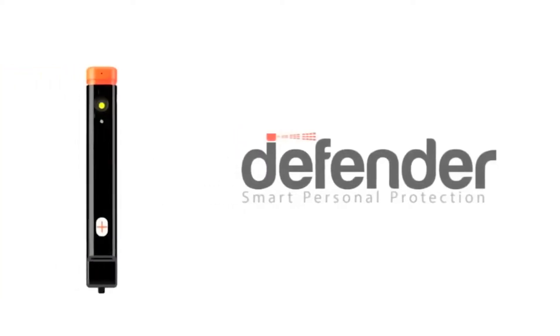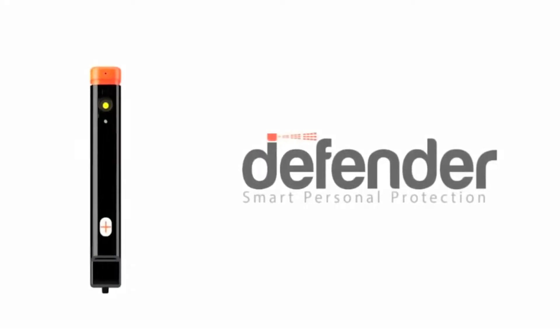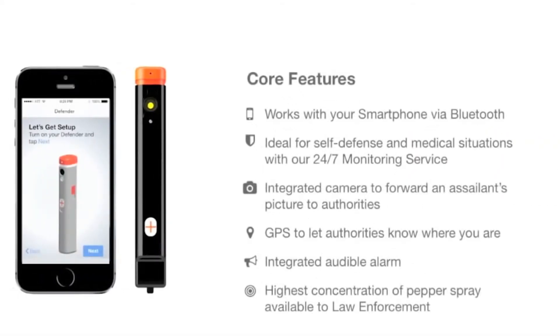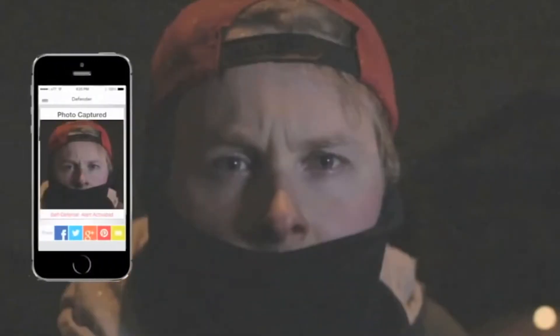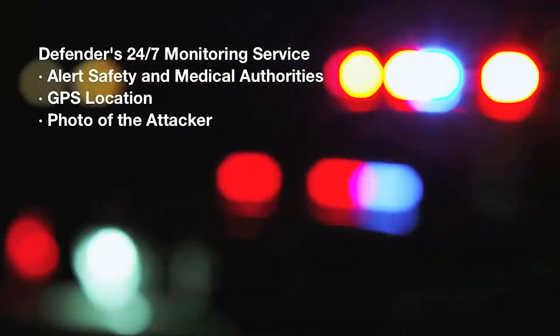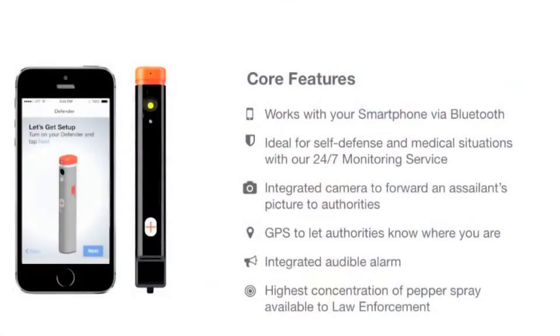This is the Defender, the first smart personal protection device. The Defender connects seamlessly to our smartphone app via Bluetooth and features an integrated camera to photograph an attacker. The 24/7 monitoring service communicates with law enforcement and medical alert personnel, providing the user's GPS location and a photo of the attacker. Additional features include an attention-grabbing audible alarm and the highest concentration of pepper spray available to law enforcement.